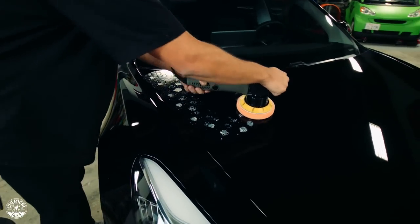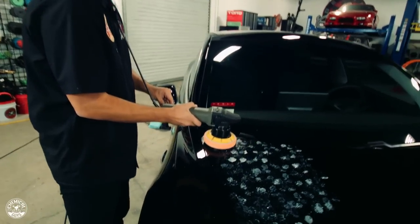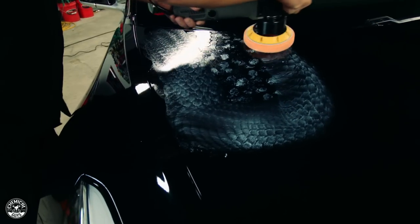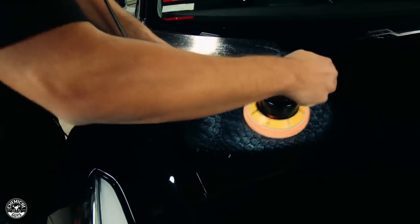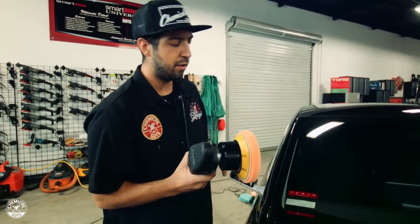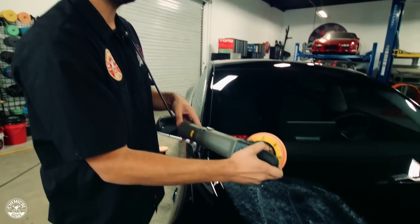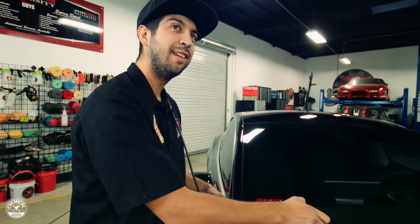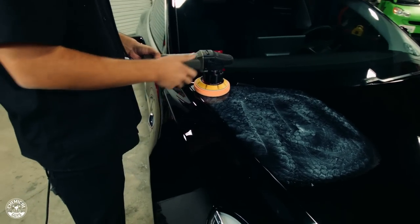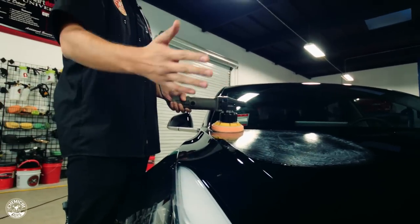You want to do small two-by-two sections and not go too far. Spread it around on the first level first. Then you're going to go on the sixth speed level on the TORQ X so you can get enough speed and enough cut to get through the light scratches, light imperfections, and those light swirls that this Tesla has. And just with any DA polisher, you want to keep the pad on the surface and not off, because then it'll start flinging everywhere and create more mess and more work to cover.